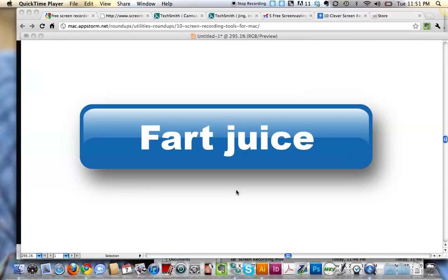Okay, here's part two of the amazing fart juice tutorial button. Alright, my wife is sewing and I'm watching TV. Alright, here we go.